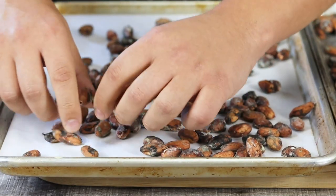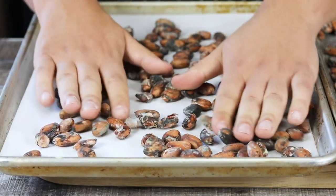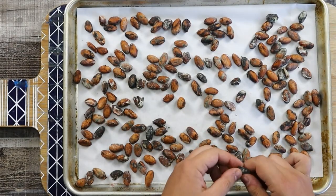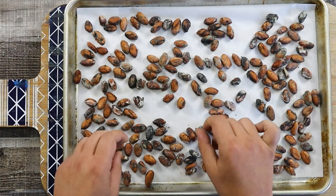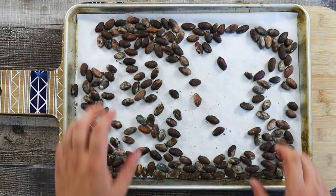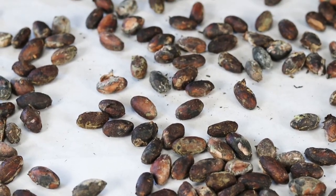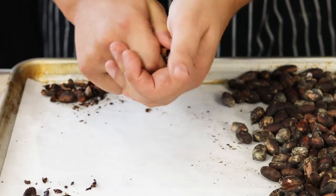Preheat the oven to 400 degrees Fahrenheit, which is 205 degrees Celsius, and roast for six minutes. Then bring the temperature down to 270 degrees Fahrenheit, which is 132 degrees Celsius, and roast for an additional 20 minutes. The aroma in your kitchen will be the same as when you're baking brownies, and it means you are doing everything right.